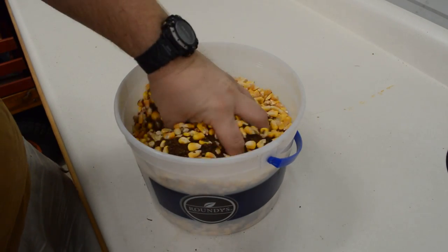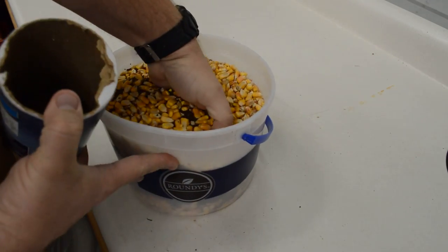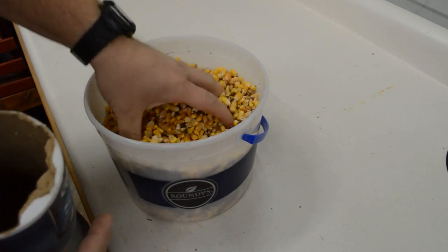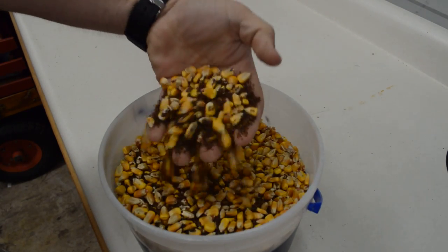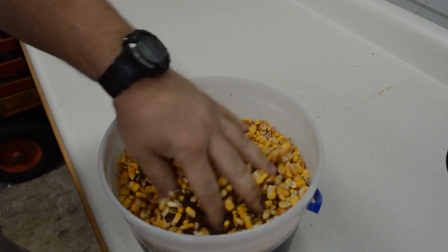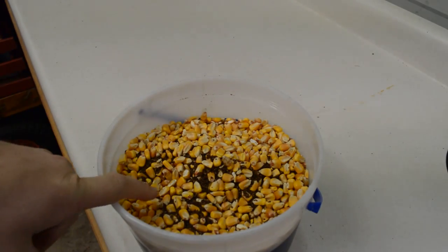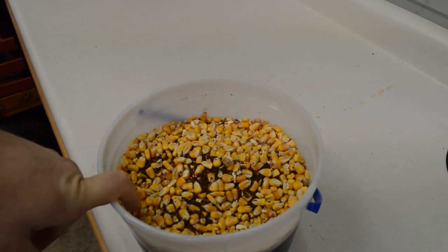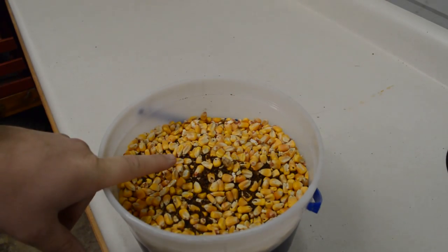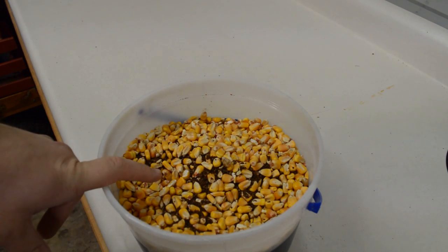All I do is mix it up, throw a lid on there, and store it. It's literally that simple. You can already see some of the molasses in there. When you put this down, deer will not only eat the corn — they will tear up the ground to get to the molasses. That is my trick for today. I hope you guys like, comment, and subscribe. Thank you for tuning in and you guys have a great day.